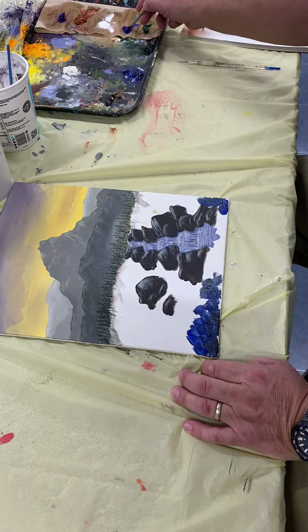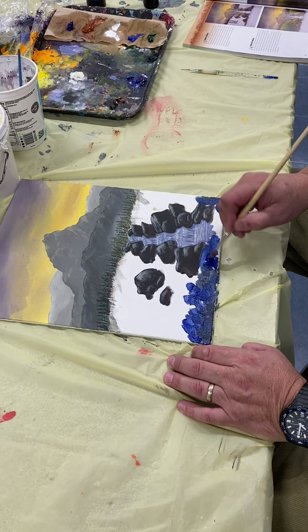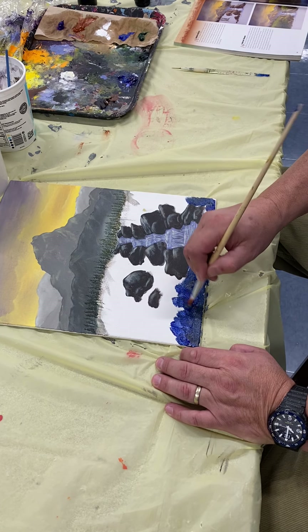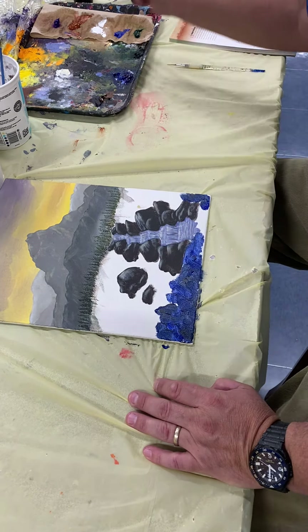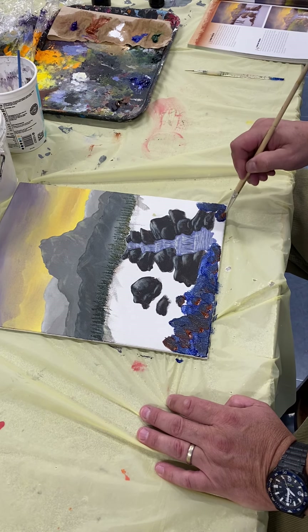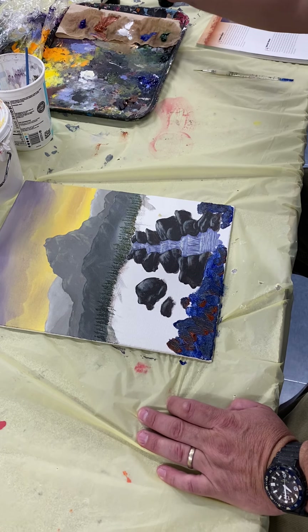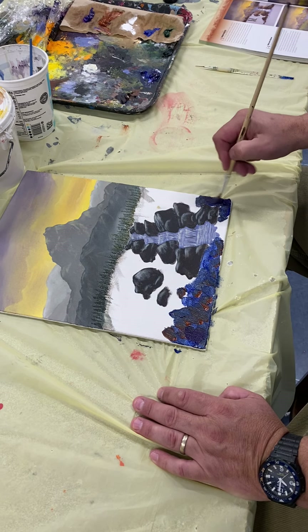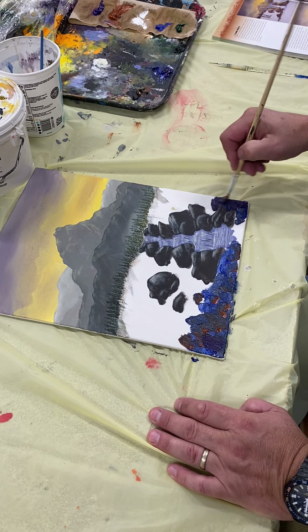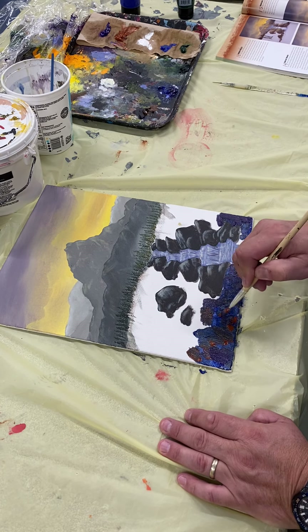I'm gonna go in here with some grass in the foreground and then put some opposite color, which would be orange — in this case burnt sienna — just to drop that value down, slushing it around a little bit. And some purple, some violet, to make it dark. Mixing colors is subtractive method, so anytime you put the colors together it's gonna get darker and more muted.